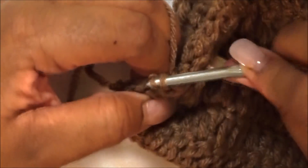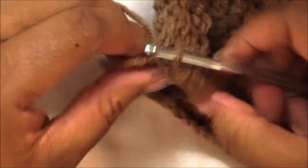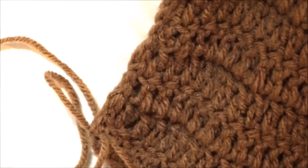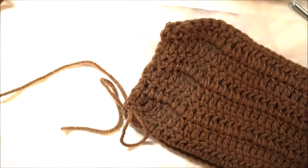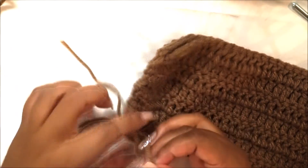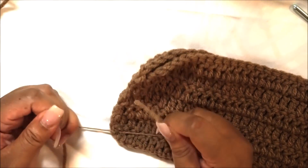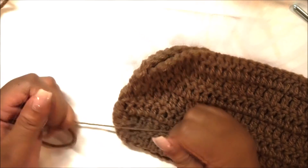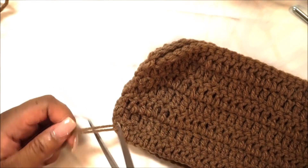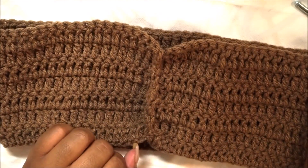Once you're done and get to the end, we're going to move this aside to create the knot. I'm going to cut my yarn — but do not cut your string! If you do, it won't be as easy to use the hook and you'll have to use a needle instead. I forgot I was going to show you guys how to do this without a yarn needle for the next part, so don't cut your string.